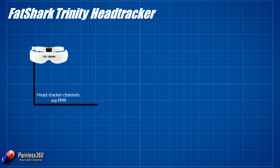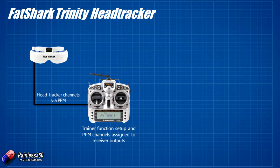We'll start with our Dominator V3 goggles with the Trinity head tracker installed on the left hand side. That's the cable dangling out of the bottom — we need the right cable for whatever the trainer port is on the back of the radio we're using. That is going to output all of our PPM signals. We're going to plug it into our Taranis radio that we've used in loads of other videos. We have a complete Taranis series and videos on how to set up trainer mode and head trackers, so I'll put a link to those. The radio will take those signals from the head tracker and assign them to outputs on the radio receiver.